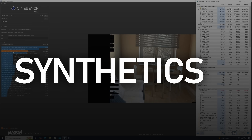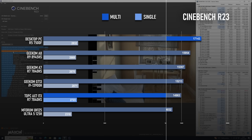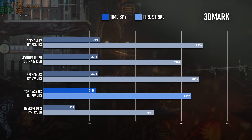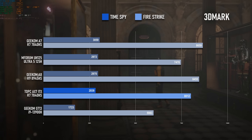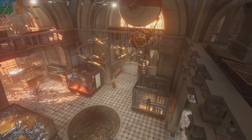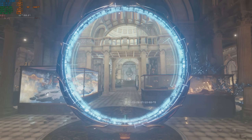Running through my usual range of synthetics that I test mini-PCs with, there's not much deviation from previous systems with the same APU. The Cinebench result comes in about 1000 points higher than even a newer generation Ryzen mobile chip, but it loses by a similar amount in Geekbench 6. In the two 3DMark tests, the AX7 falls behind other mini-PCs with the same Radeon 780M graphics, probably because most of them have memory running at 5600. If it were possible to get the RAM to run at its EXPO speed, or even higher, it could be a great way of squeezing a little extra performance out of this iGPU.